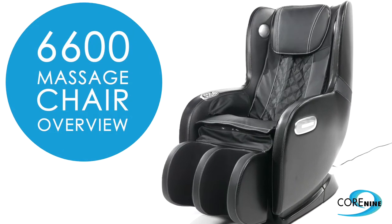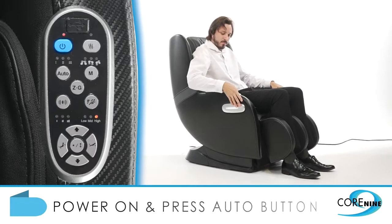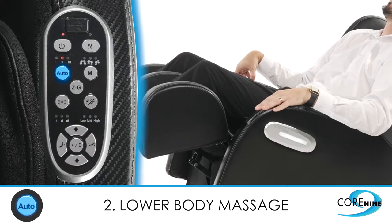Welcome to the Core 9 6600 massage chair. For an easy overview of what this chair can do, make sure the power is on and then press the auto button. There are three auto massage programs: full body massage, lower body massage, and full body rolling massage.